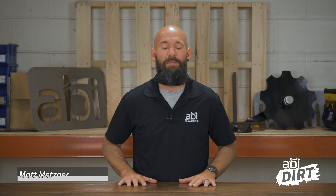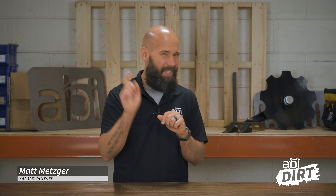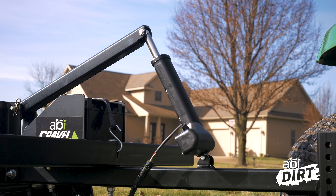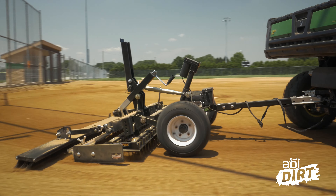Hi everyone, Matt here with ABI Attachments. Welcome back to another episode of the ABI Dirt. On last week's episode, we had Nate Smith, Director of Product Development and Engineering, joining us to talk through the differences and similarities in adjustable components. Last week, we focused on square jacks and electric actuators, typically found on tow-behind attachments.